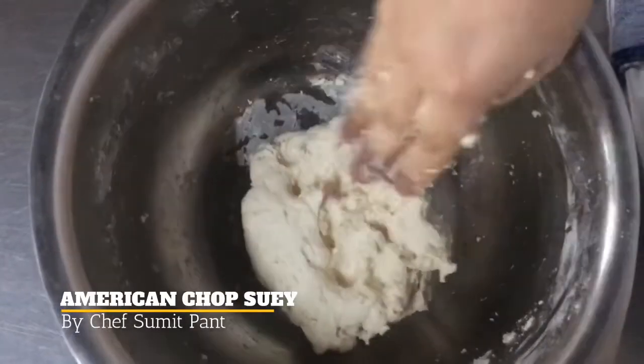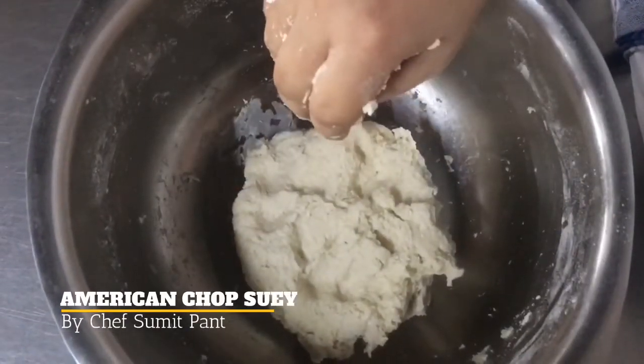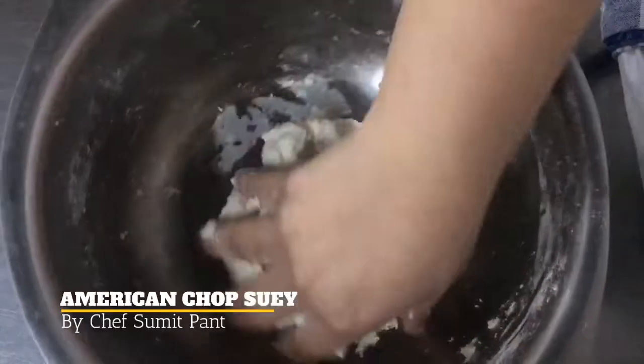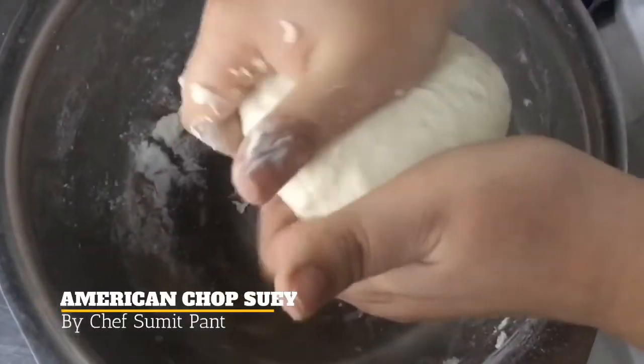You have to see that it doesn't absorb all the water at once. You have to make sure that the dough is not too soft and not too hard for the noodles. I will leave it for resting for at least 20 minutes.